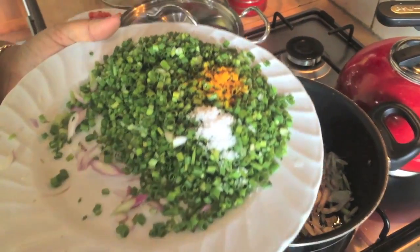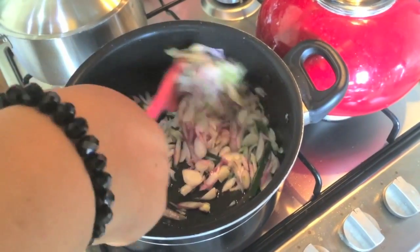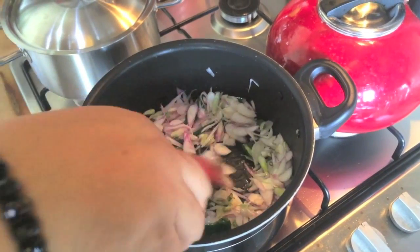Then we put a bit of help here. Then we put a little pepper on top, and add a nice dough.